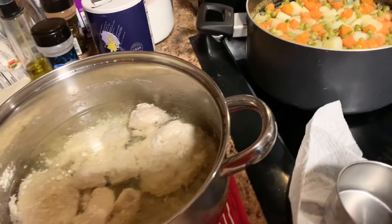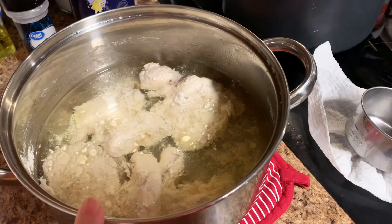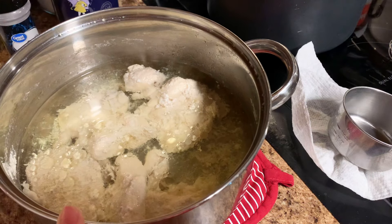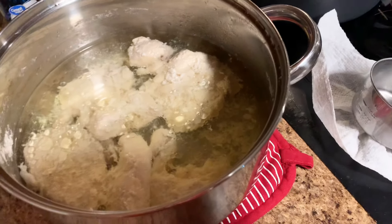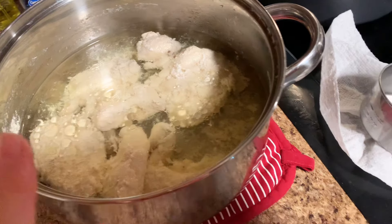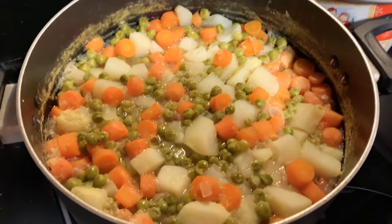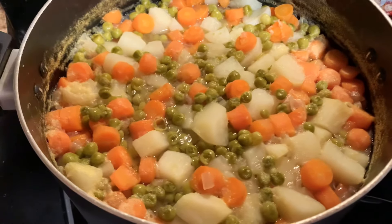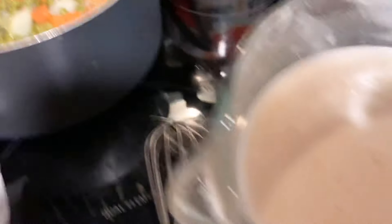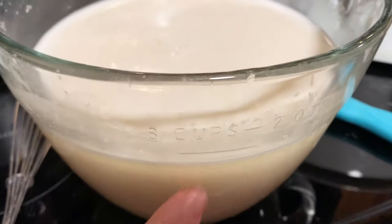Hey guys, I am making one of my kiddos' favorites — it's a chicken pot pie. I use just breasts today. It's better if you can use thighs or something with skin on, it makes your broth a lot richer, but this is what I use today. I also have some chicken broth that I'm going to add. Here's all my veggies — it is potatoes, onions, English peas, carrots, and all that good stuff.